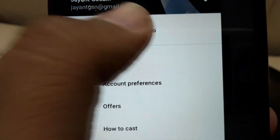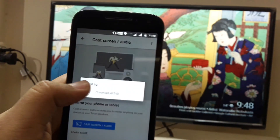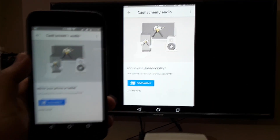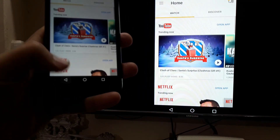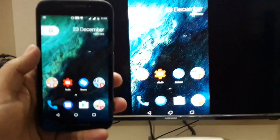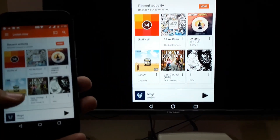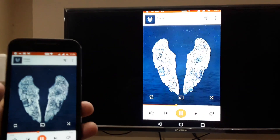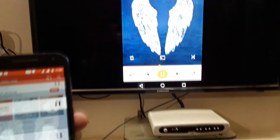Another good thing I want to show you is you can mirror your Android phone or Apple iPhone using this Chromecast. Just tap on cast video and audio, choose the device, and there you go — this is beautiful, this is smooth, and again the quality of the streaming is brilliant. You can have everything on your TV. You can also play some music — the audio from your mobile phone gets turned off and audio will come from the TV speakers.